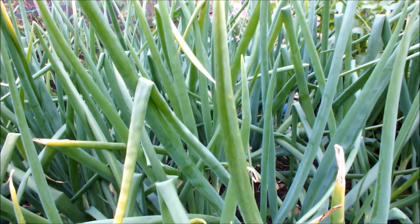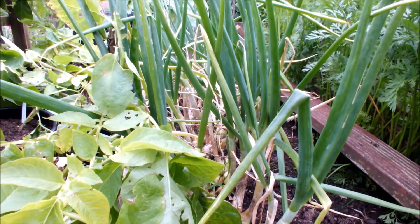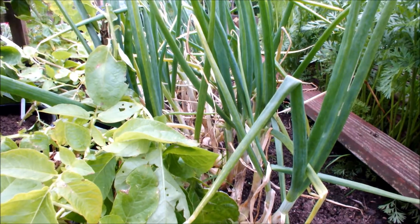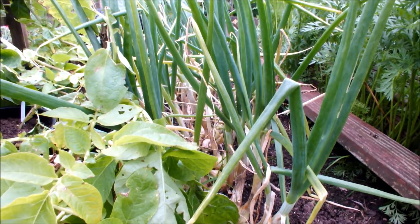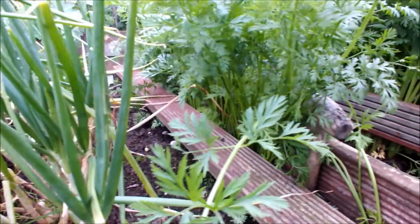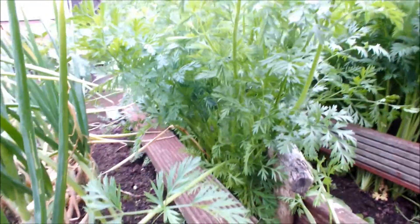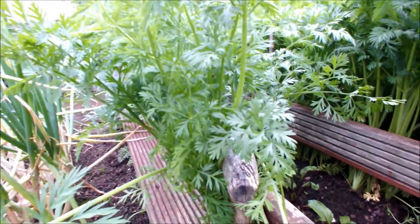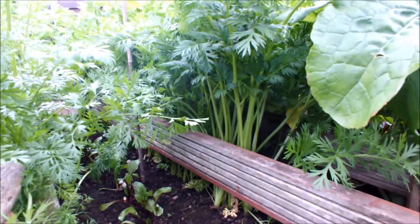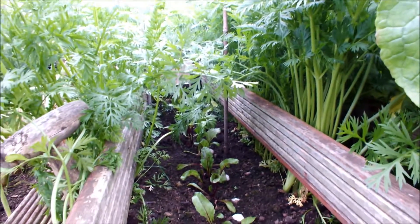We'll have a look at the middle raised bed now. As you can see these are my shallots, and they're about ready now. I'll be using them over the next few weeks and drying them out. These are my carrots - great tops on them, bottoms aren't so good yet, but hopefully they'll get there. Two rows of carrots. I sneaked a row of beetroot in there but I don't think they'll make anything.